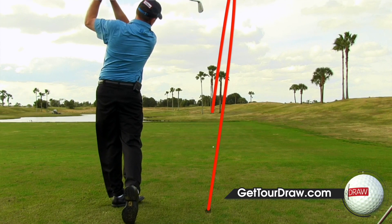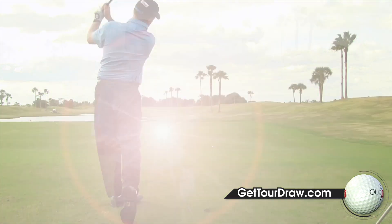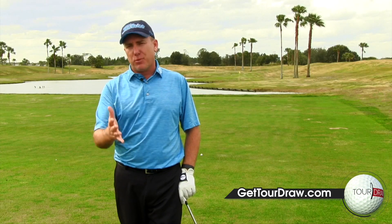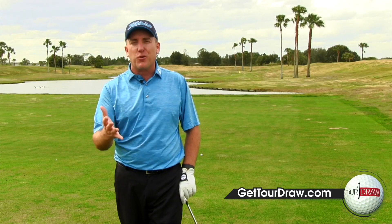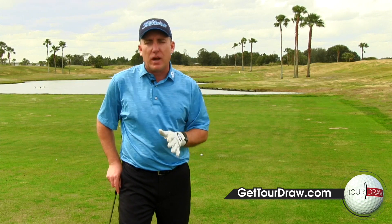So how are we going to do that? How are we going to get that path going to the right without literally transforming your golf swing? Because you don't have hours and hours to practice — you've got to get this done pretty quick. I'm going to give you three simple things you can do in your setup that I guarantee are going to help get that path going to the right.